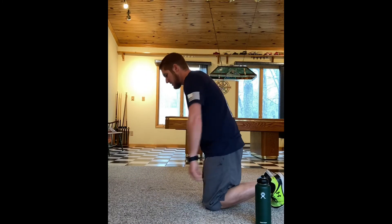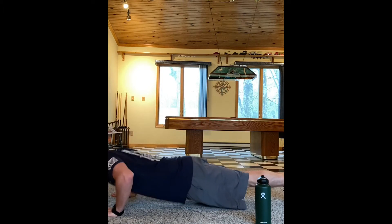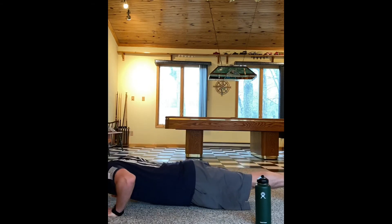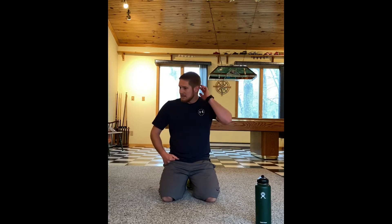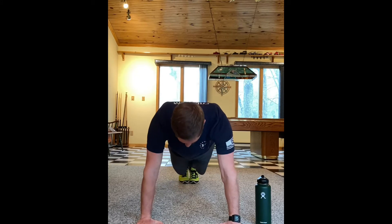Keep your back flat — you don't want to do a mountain, and you definitely don't want to do a seal where you're up towards the sky. Turning this way so you can see: come up into my plank and then go down and back up, down and back up. Keep my back flat, feet together, hands about shoulder-width apart — just going down, back up. No mountains and no seals. I want to do 20 to 25 push-ups.